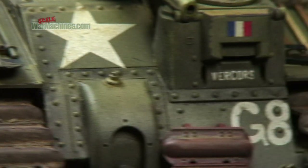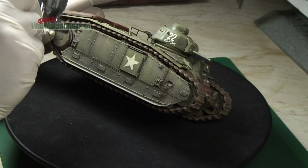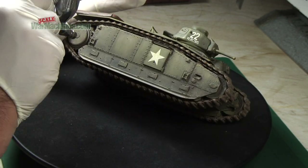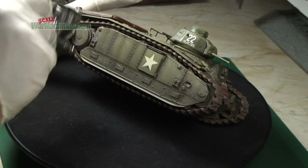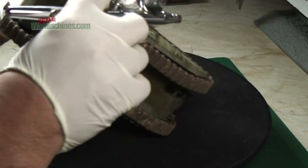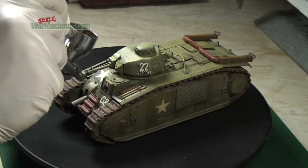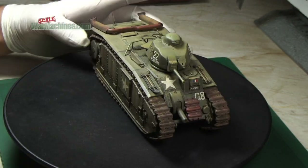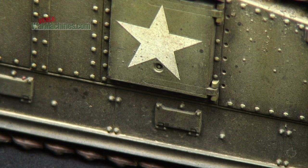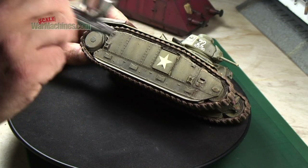Finally, using a bit more Tamiya clear smoke, some of the panel details were just picked out to add a bit more shadow on top of all the dust and weathering, just for the final touch. And here you can see the result. Everything was sealed with a little bit of matte varnish, and the model is complete.